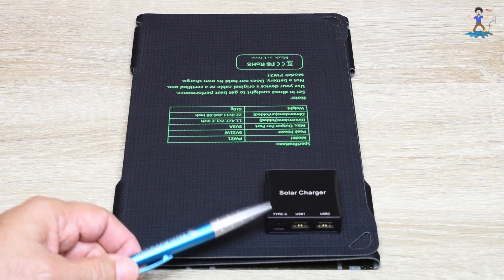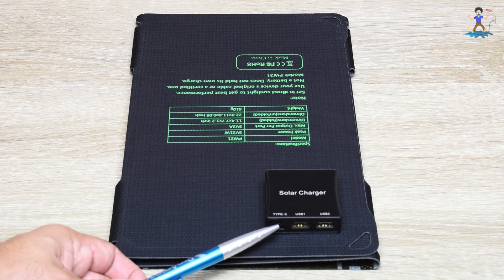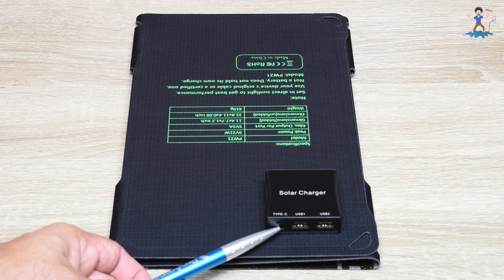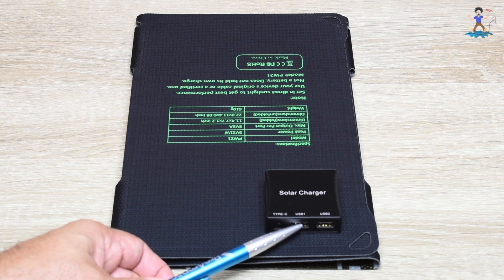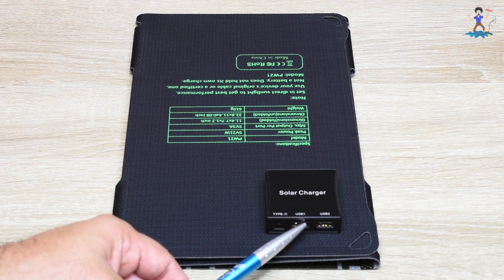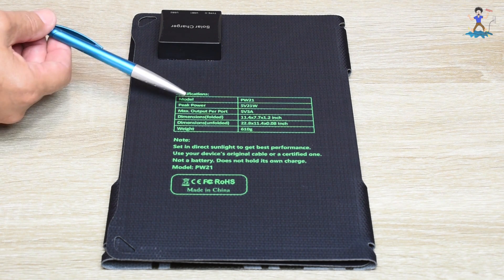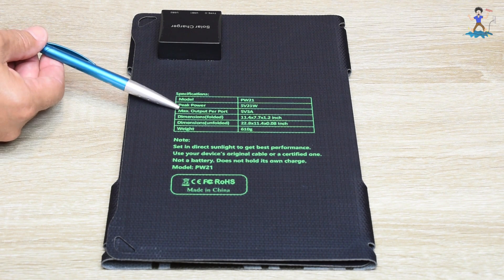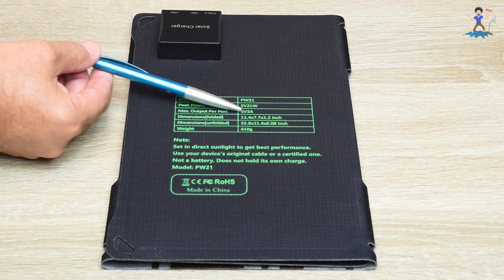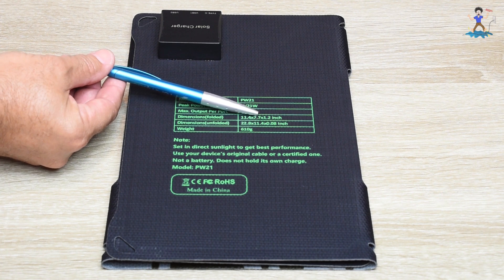On this plastic box glued to the back side of the panel, there's a power indicator that illuminates when you place it in the sun, letting you know the circuit is powered up. There's a USB Type-C and two USB Type-A ports. The maximum power output for each port is 3 amps. The specifications: model PW21, peak power 5 volts 21 watts, maximum output per port 5 volts 3 amps. Folded dimensions are extremely small: 11.4 inches by 7.7 inches by 1.2 inch.